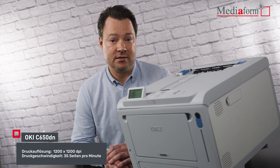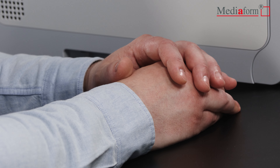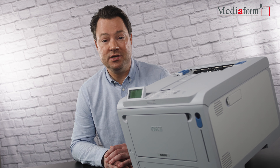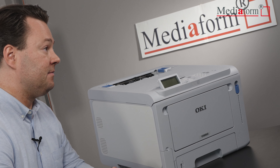Daher ist der OKI C650DN auch für ein monatliches Druckvolumen von bis zu 8000 Seiten ausgelegt. Das D im Produktnamen OKI C650DN steht für die Möglichkeit des Duplex-Druckes. Dank dieser Funktion kann der Papierverbrauch und der Materialienbedarf reduziert werden.